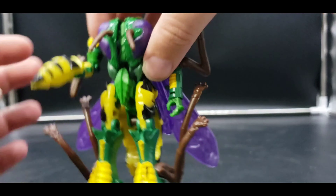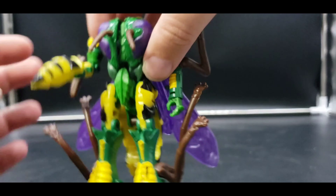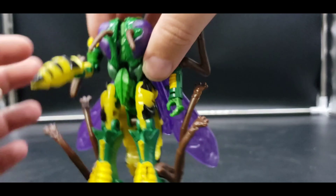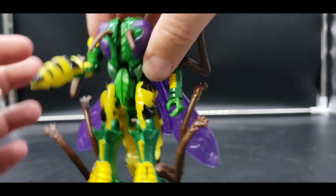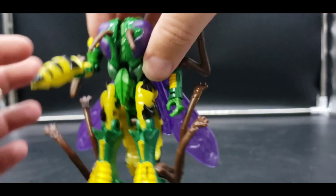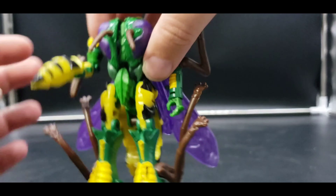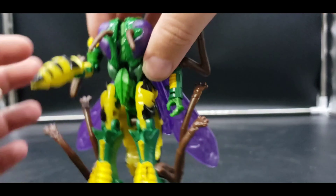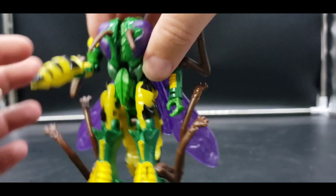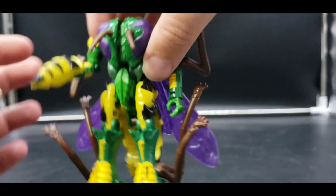It is what it is. I'm kind of hoping eventually Takara gives us a wonderful Masterpiece Waspinator — I'd really love to see that. We need some more Predacons; we've gotten a lot of our Maximals and then one Predacon turned Maximal.